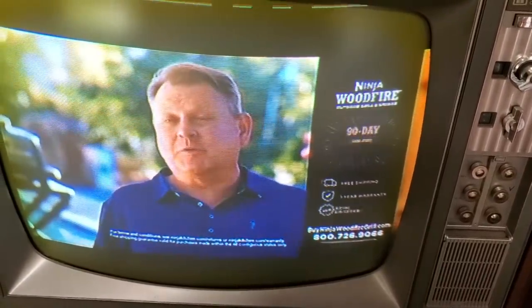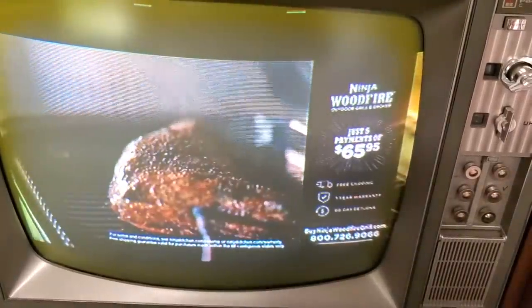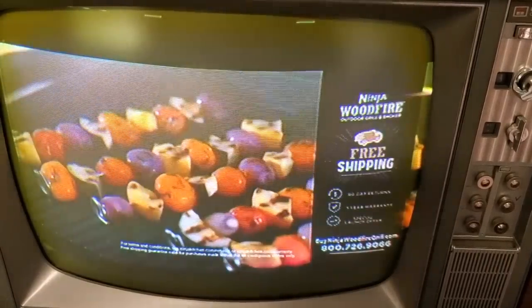So we'll get an update on this the next time something happens with it, but it's been good. See, there's no shaking, no jumping around. It's rock solid. With my electrical, it's perfect.